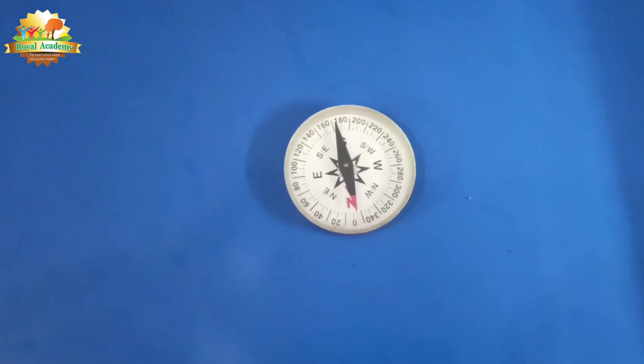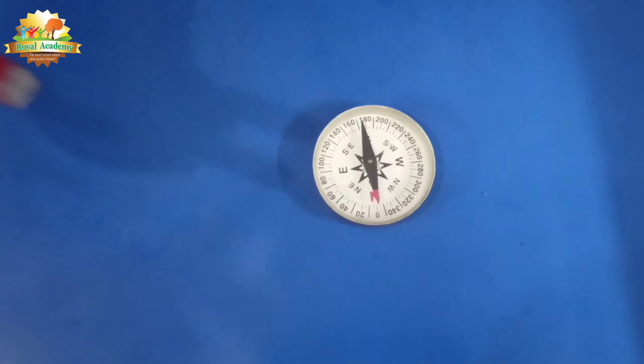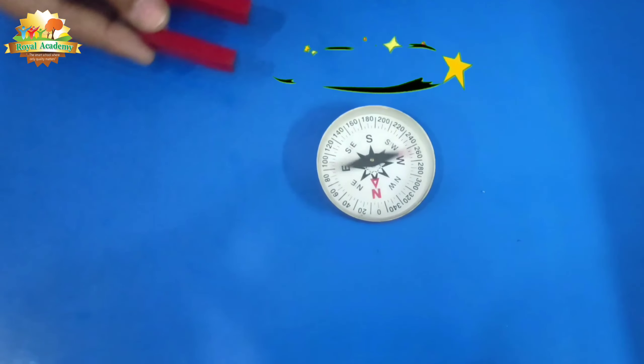It works on the magnetic property of the earth. So when we bring a magnet near to the magnetic compass, it goes crazy.